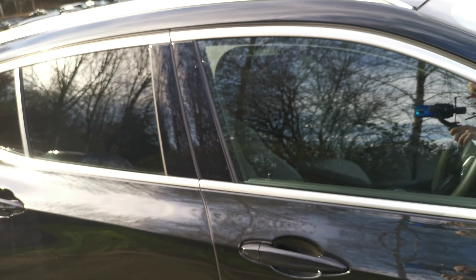Standard on the X2 is a powered tailgate, which can be operated hands-free as I've just demonstrated. It's quite a compact car, but with a lovely deep boot and 40-20-40 split folding rear seats — very versatile.